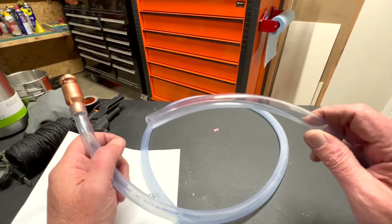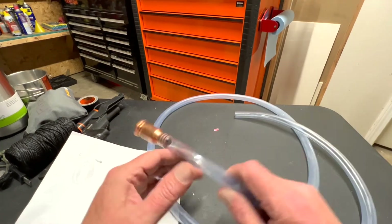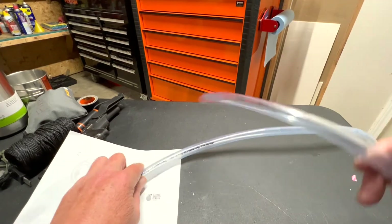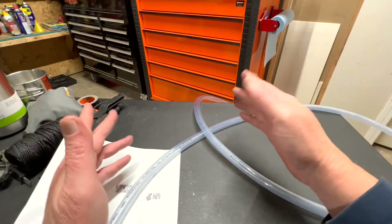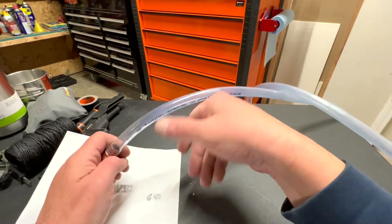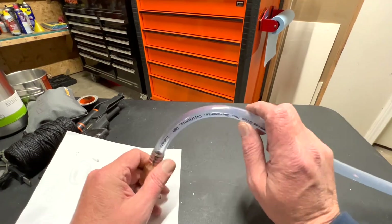The way this works is you put this end into the gas tank — it could be the gas tank of a lawnmower or anything. Then you take this end and put it down into your gas jug, or whatever you're filling up. Once you have everything ready, all you do is shake this a little bit, and it starts pumping the fuel down through here and it will come out of here. Once it's going, it keeps going.